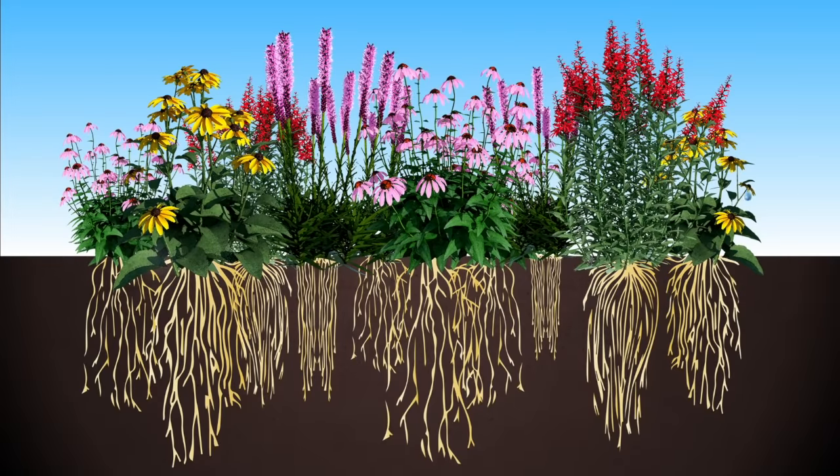Their deep roots create pathways for rainwater to enter and travel through the soil. Plant roots and soil help remove impurities from the water before it enters the groundwater and aquifers.